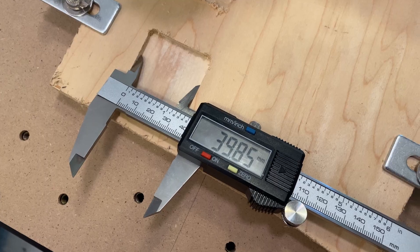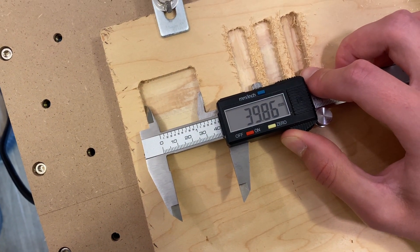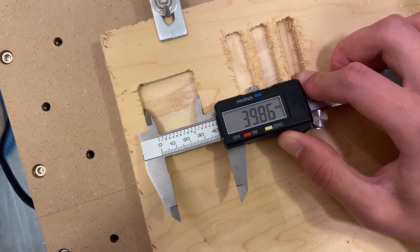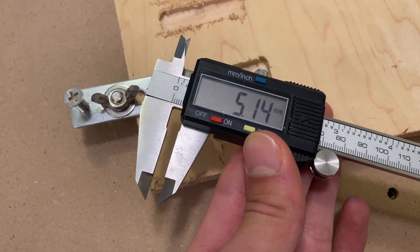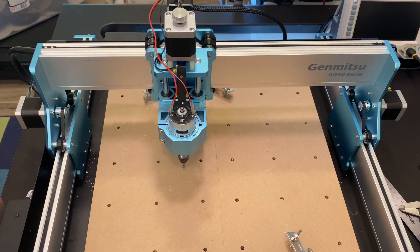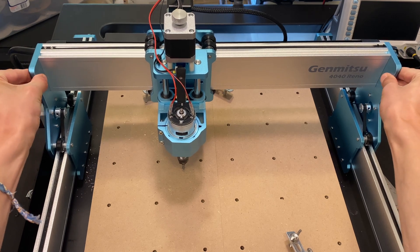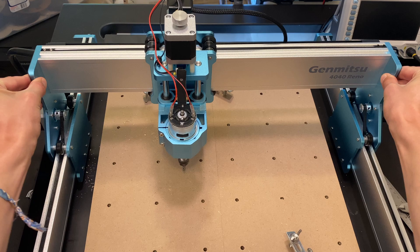Measuring with calipers, we see that unfortunately this carving was not within the claimed tolerance. It's about 0.15mm undersized, which is pretty close. The z-axis was also about 0.15mm away from the intended dimension. I think this error comes from two main places. First, there's a lack of rigidity — the gantry has some play in it due to the design using rollers and belts on aluminum rather than lead screws and linear rods.